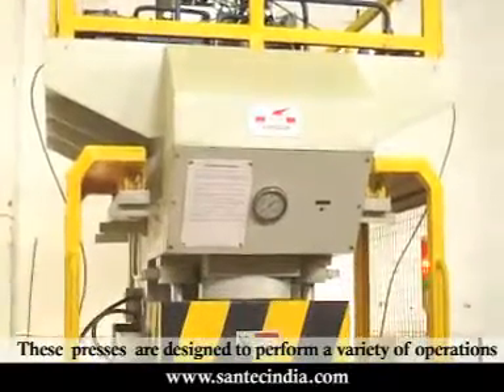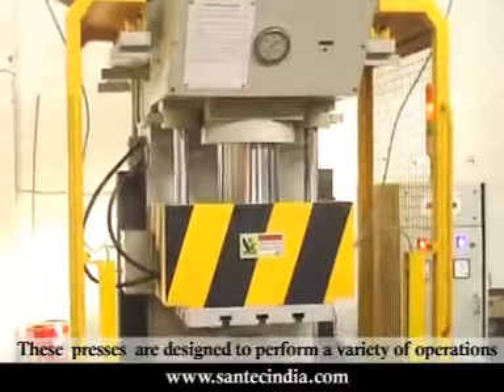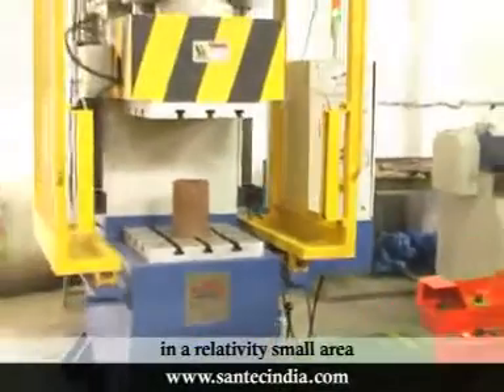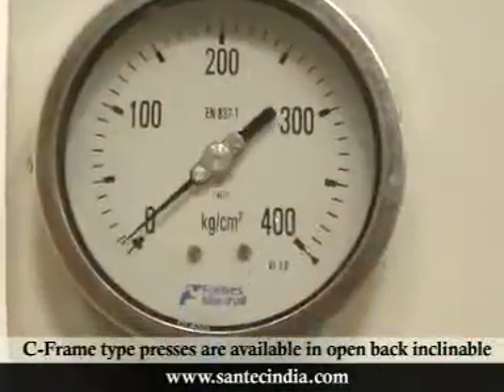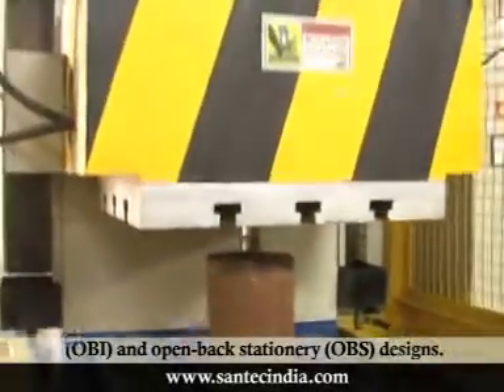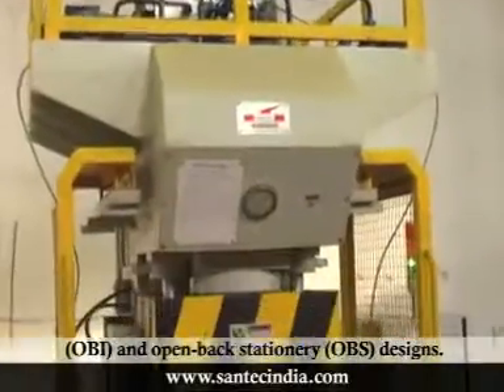These presses are designed to perform a variety of operations where high force concentration is required in a relatively small area. C-frame type presses are available in open-back inclinable (OBI) and open-back stationary (OBS) designs.